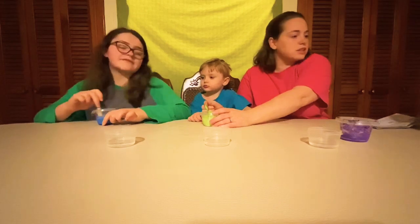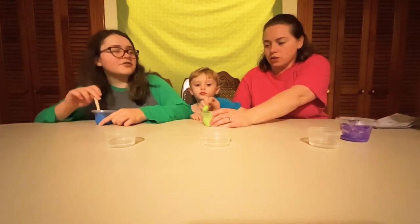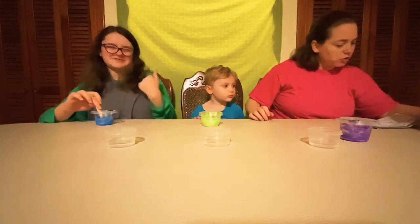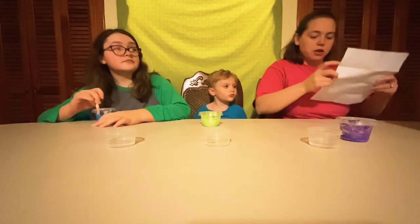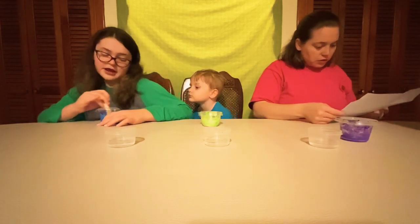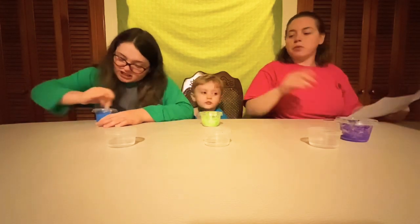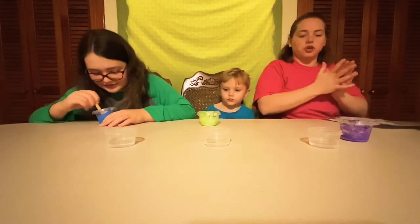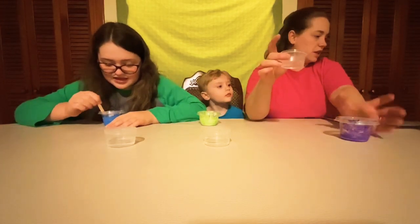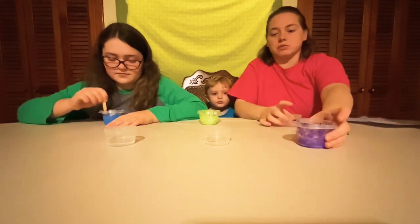This is going to be bubbling, slimy goop. It's part of the fizzing compounds. I can already feel the chemical reaction happening with this mixture. It makes it cold. This is an endothermic reaction — or exothermic reaction. I'm not totally sure. It tells you it's going to get cold. What they were mixing is glue, baking soda, and paint. And now this is the activator — vinegar and a fizzy goop activator. So it's something different.